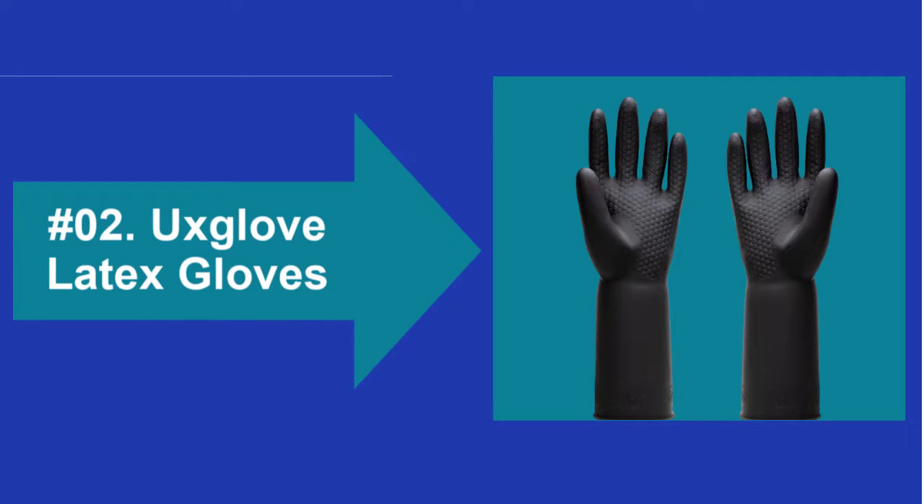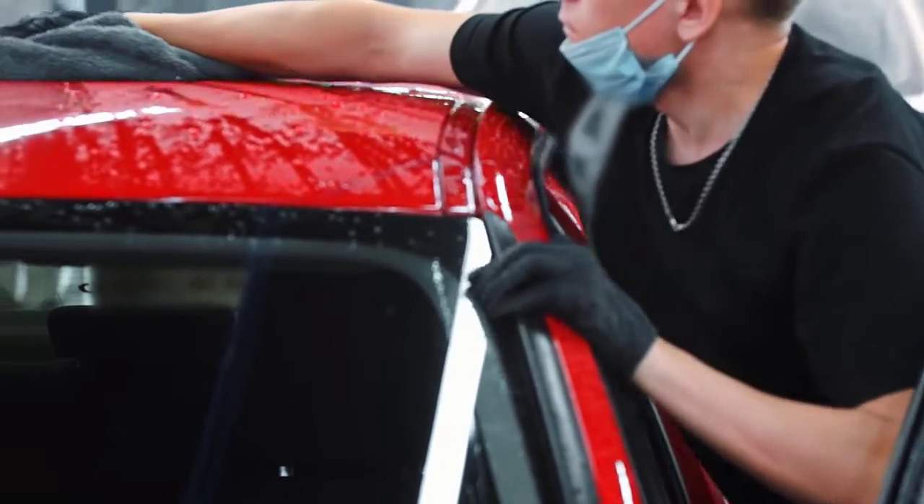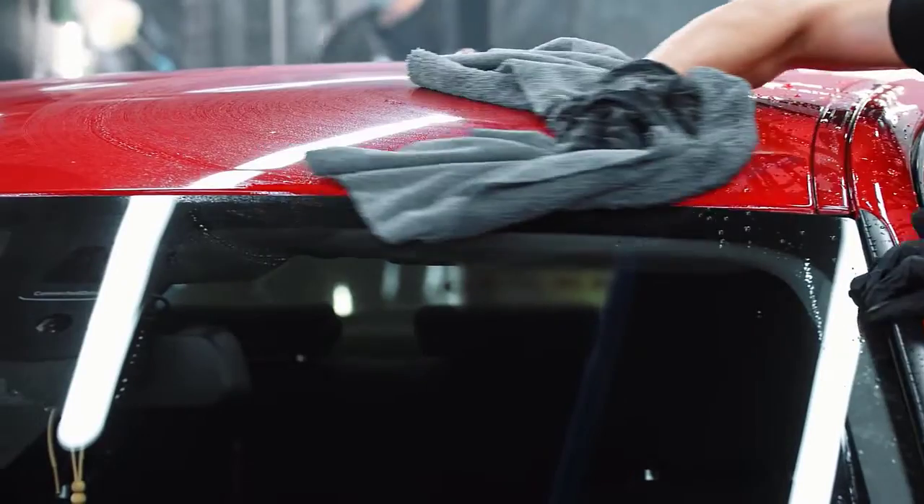At Number 2: Ux Glove Latex Gloves. The UseGlove Chemical Resistant Gloves provides excellent protection, durability, and comfort for a heavy-duty option.